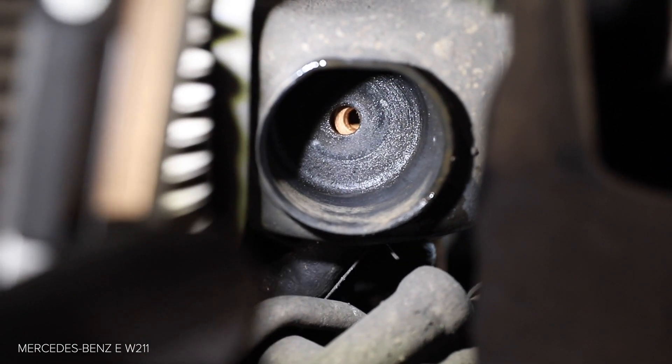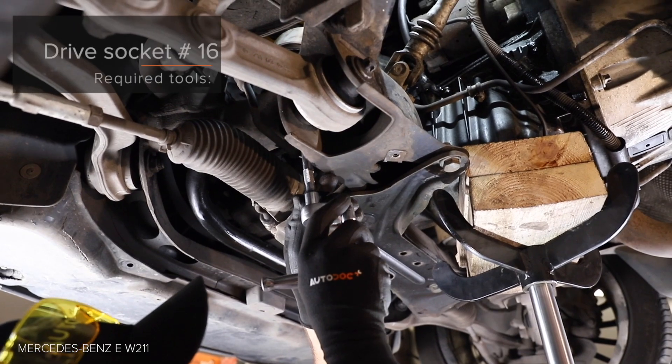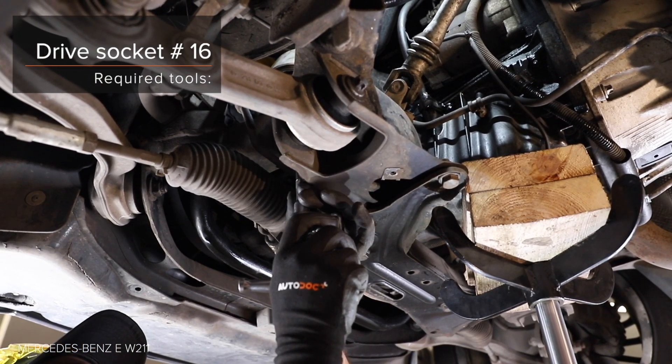Starting the tutorial. Step 1: Install the back restraint. Step 2: Install the back restraint. AUTODOC recommends: carefully align and fixate the back restraint.